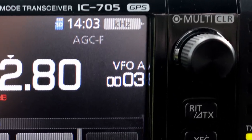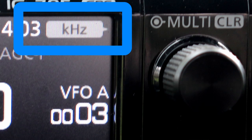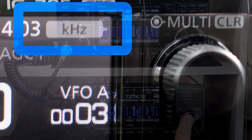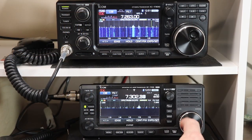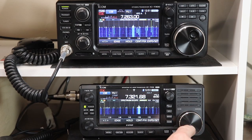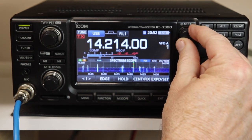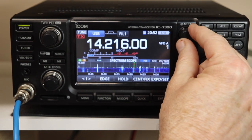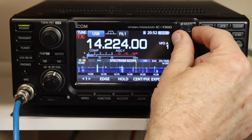The IC7300 version 1.4 firmware update added the kilohertz indicator on the display. On the IC705, this indicator was there before the most recent software update. On both radios, it indicates that the multi-function knob will tune the radio in kilohertz steps. This allows you to tune in larger steps without having to tap the kilohertz digit on the display and use the main tuning knob.